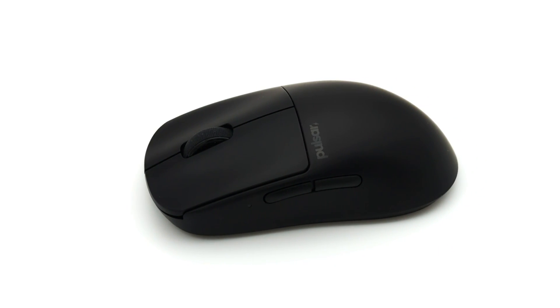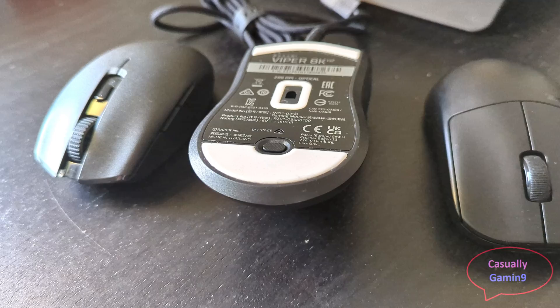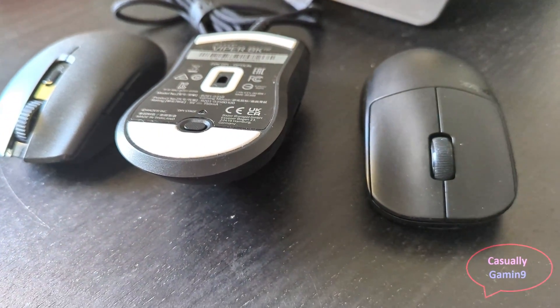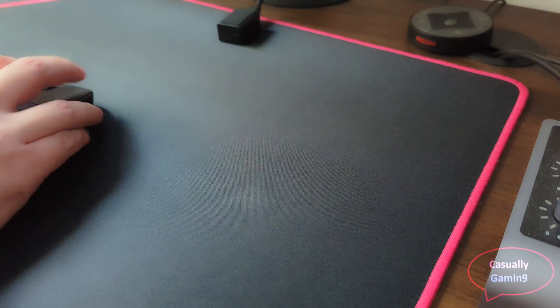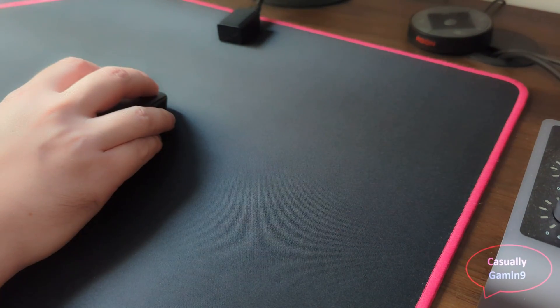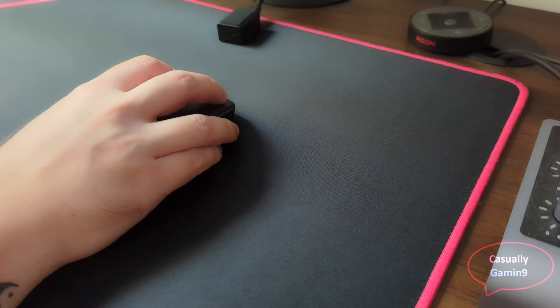The mouse is good and the 4K dongle is not needed as it doesn't make the mouse better — you are the one who can do that. If you can get the dongle from Amazon, try it for yourself and decide if it's worth keeping or just return it. Keep in mind that at 4K the battery lasts a bit more than three days with heavy usage, while at 2K it can reach almost six days. If you like the video, please subscribe to the channel and hit the thumbs up button — see you in the next one.